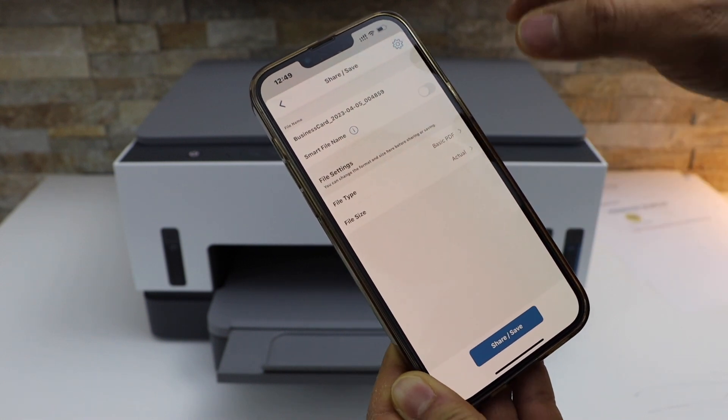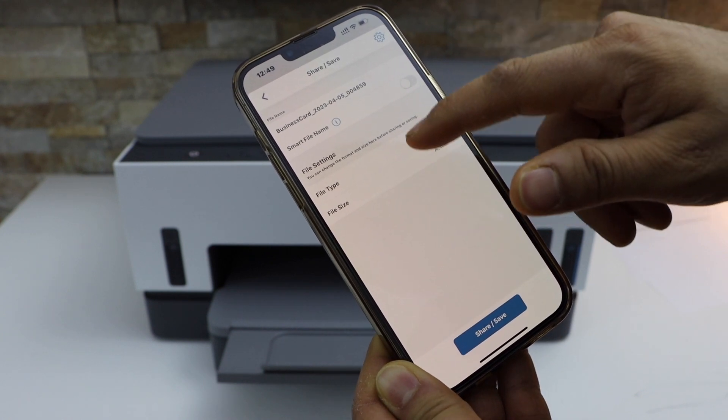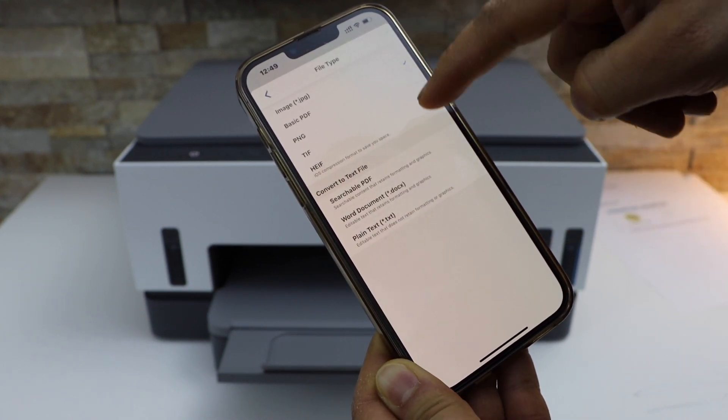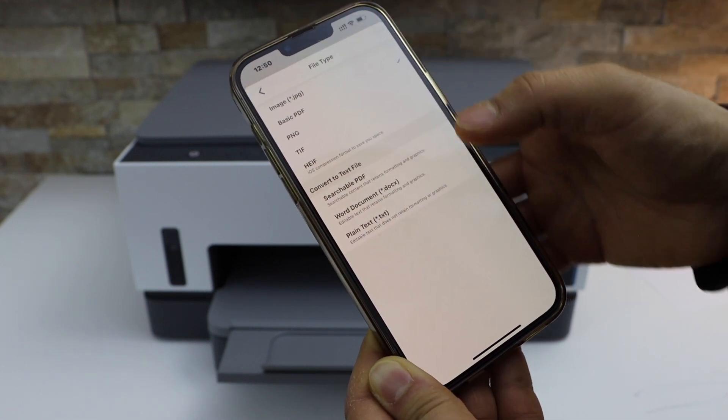You'll get options to change the name of the file and the location. If you want a PDF, go to the file type and select Basic PDF or Searchable PDF — there are many options available.